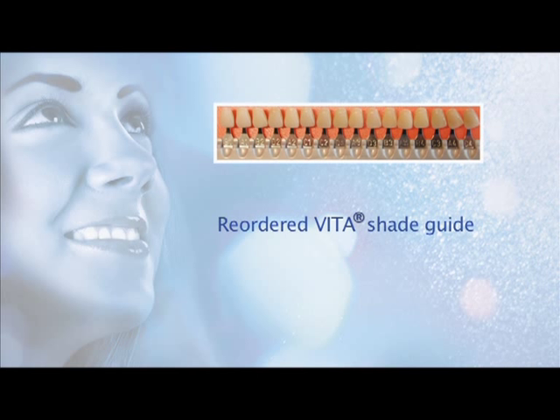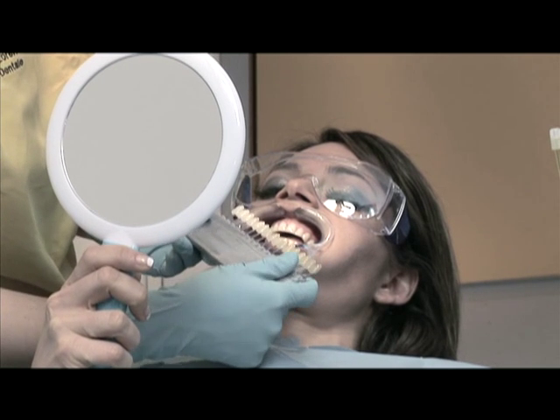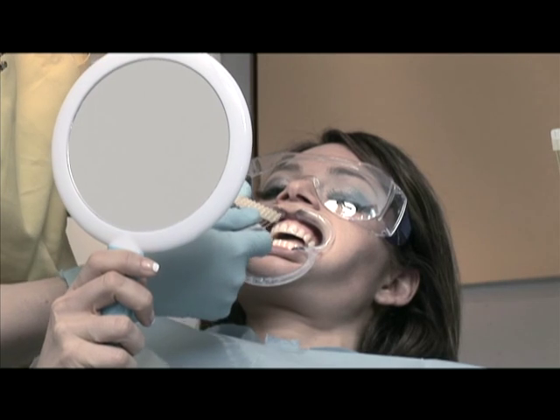Reorder the Vita shade guide according to the whitening sequence described in point A of the instructions. For whitening, the shades in the Vita guide are reordered based on shade value — that is, according to the luminosity of the tooth. In simpler terms, a colour is lighter when it has more white and darker when it has more black.